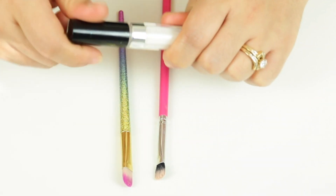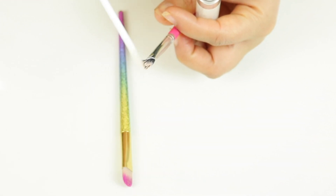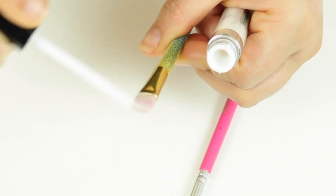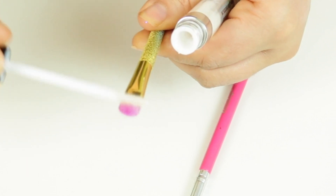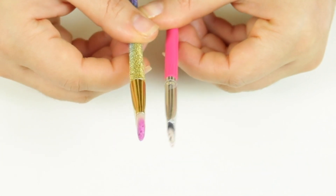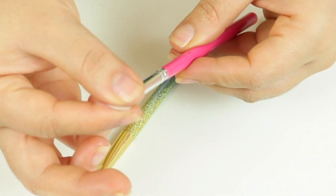Once you let your brush sit for about five minutes, go ahead and take some glitter glue and start swiping it onto the brush. This is what's going to help hold the brush together. Just swiping and swiping, getting it in between the bristles too so it holds from within. I'm using the glitter glue basically as a base because I really want it to stick the hair all together and make a very flat, defined brush. Make sure the brush is saturated with all the product.